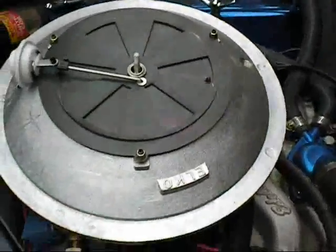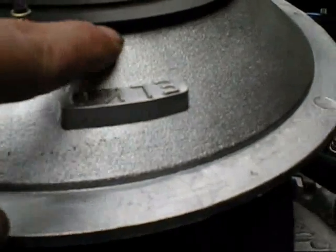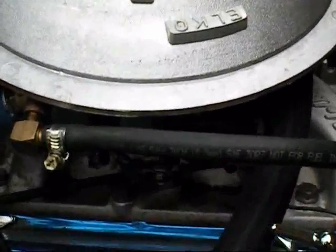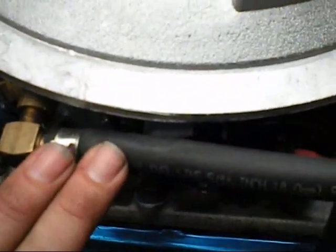So this is the gas mixer. The air goes in through here, mixes with the gas, goes into the carburettor and off you go. And when you're running on gas you want to turn off the petrol.